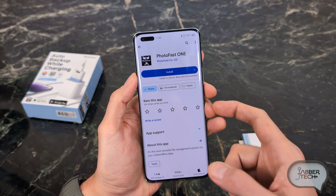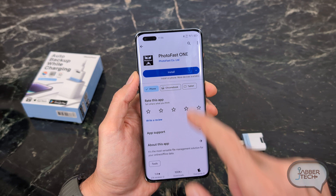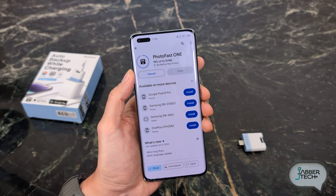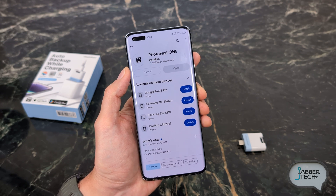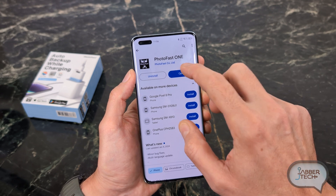In order to use the Photocube, you do have to download one application — you'll find it in your iOS or Android store, and it's the PhotoFast One application. Click on install, install it onto your device, and then you're pretty much good to go. I'm going to show you the install process and how to use this, so don't worry about that. It really is a one-step process.